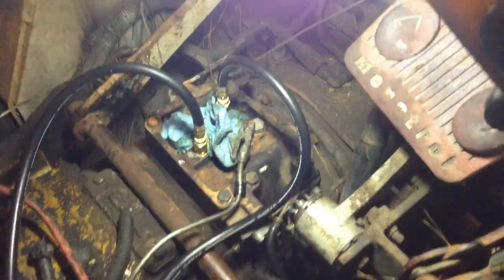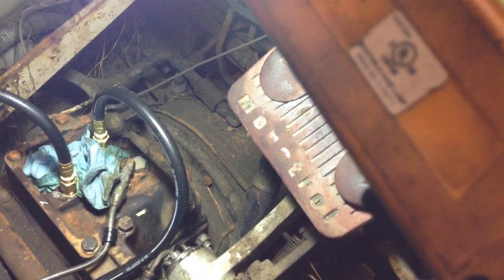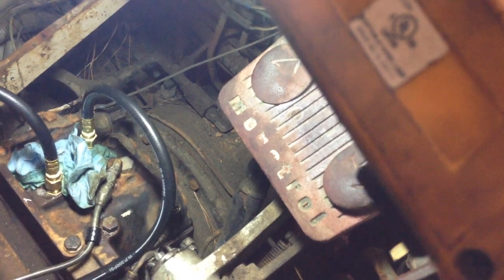I got it all put back together, fired it up, and the pressures were where they should be according to the repair manual. I'll fire it up for you guys and show you what I got.